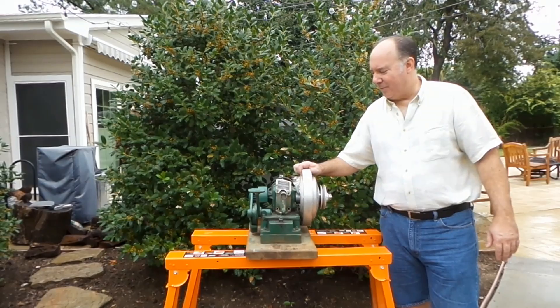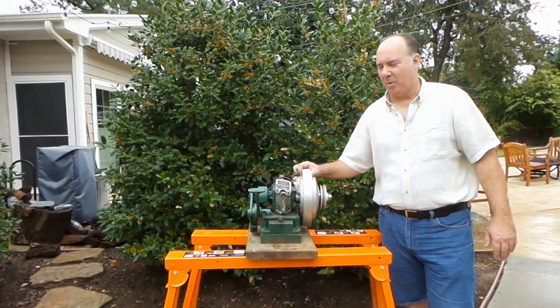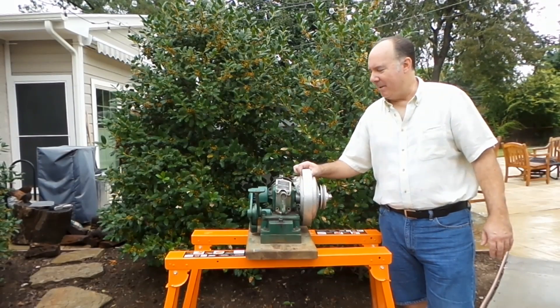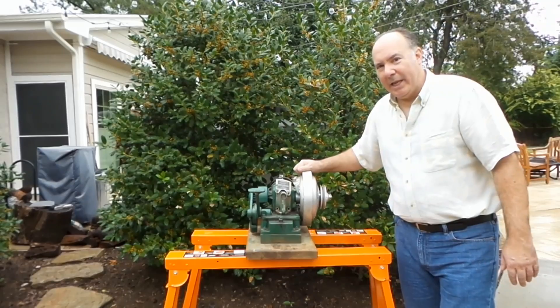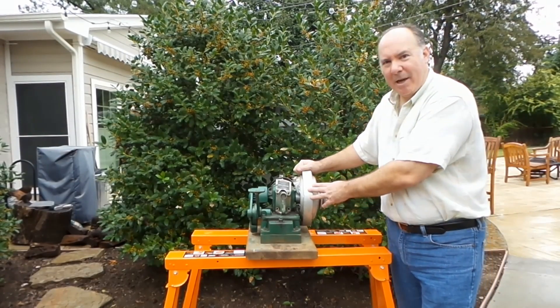Okay, Bob here, and this is our first video making our hit-and-miss ice cream maker. We're going to use a six-quart ice cream maker with a hit-and-miss engine. This is a 1934 Maytag 92 — bought it locally and it looked like it was in pretty good shape, but when we hit the pedal it only would fire every once in a while.